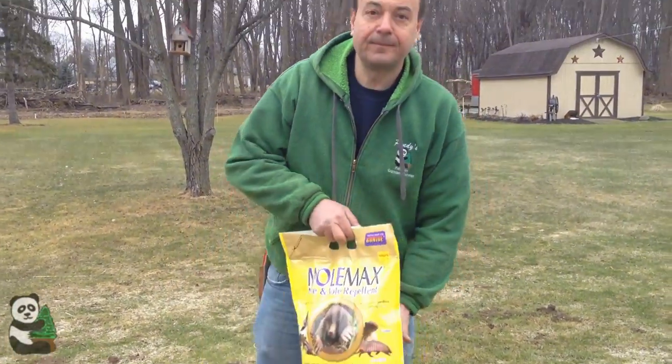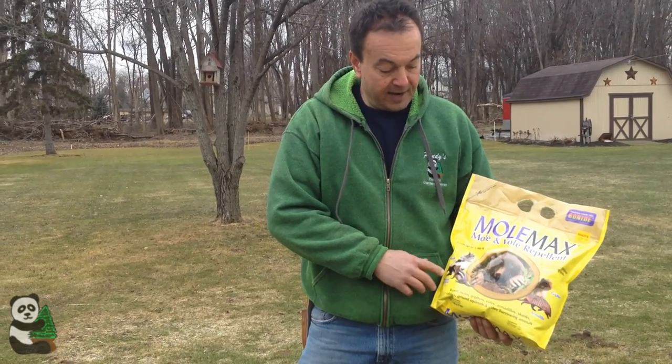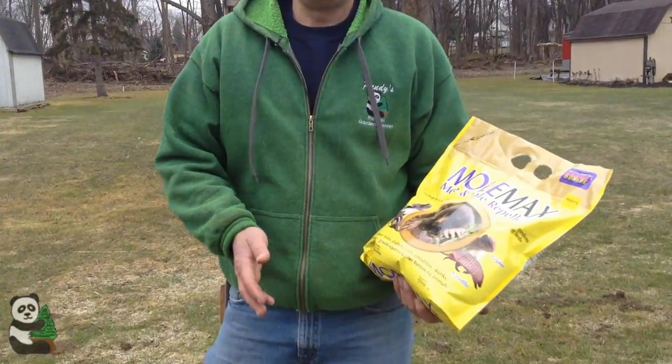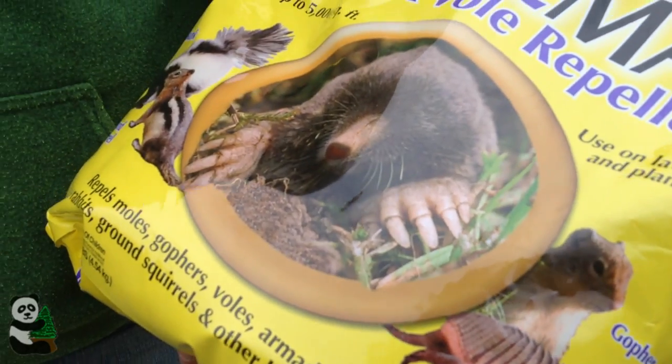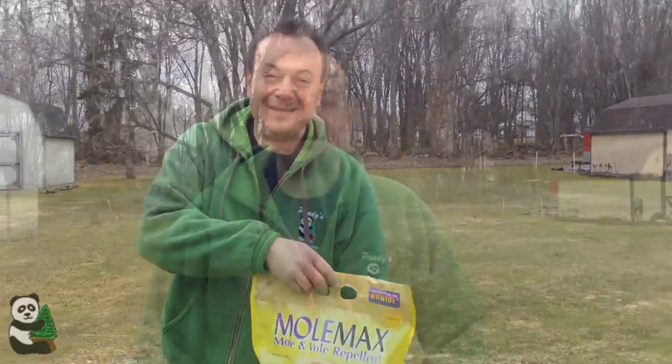Finally, probably the easiest to use is this Molmax. Molmax is a granular — it also comes in a liquid. What it is, it's actually castor oil, which they do not like. All you do is spread it in the area that they're affecting or make a barrier around your yard, and guess what? They'll go over to your neighbors. So those are some ways to keep moles and voles out of your yard.